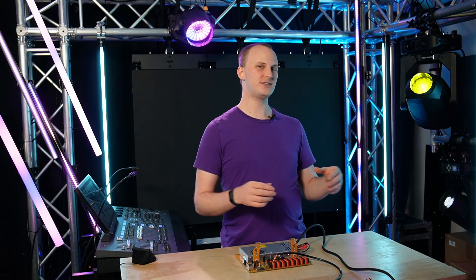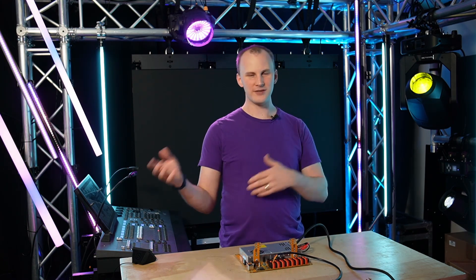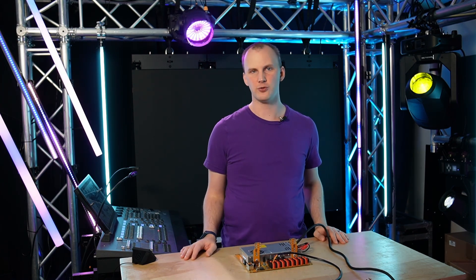Now that they've got that going, let's talk about these controllers, let you know my thoughts and opinions as to whether you should get one. These opinions are all my own, even though David from Experience Lights sent over this controller for us, and we're considering carrying these on our store in the future.